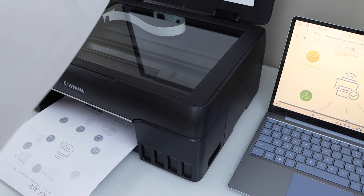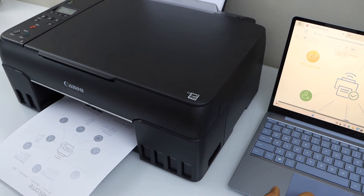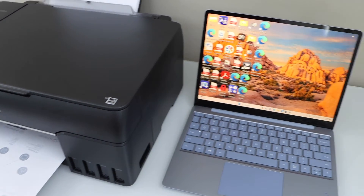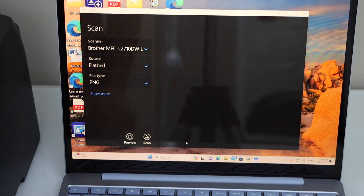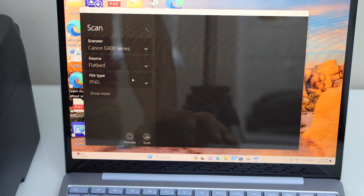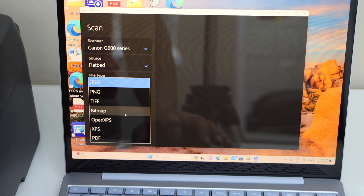For scanning, open the lid and place a page on the scanner facing down. There are two options for scanning. You can use the Windows Scan app — go to your laptop and in the search section type in Windows Scan. You can download this app from the Microsoft Store. Select your scanner — G600 series — set source to Flatbed, select the file type as PDF or JPEG, and click Scan.